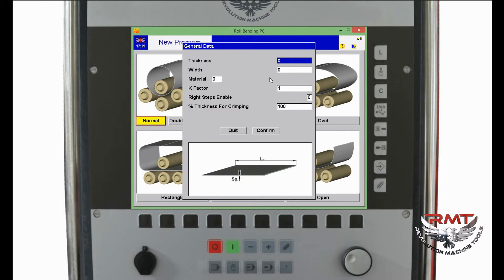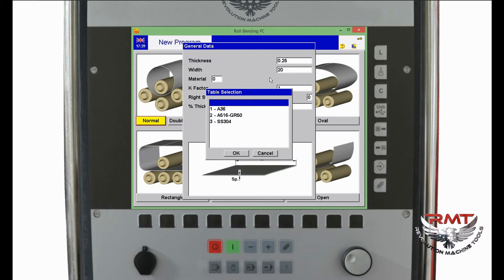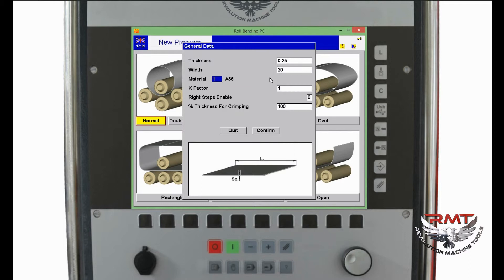Today I will show a simple circular bending program. I click the Normal button. It asks for thickness — let's say quarter inch — material points 0.25, and width, let's say 20. We have a database for this material; I select A36. You can create different materials. Number 1 means A36. We have a K-effect factor, which is related to bend allowance — we usually use 1, except for the center line natural line.